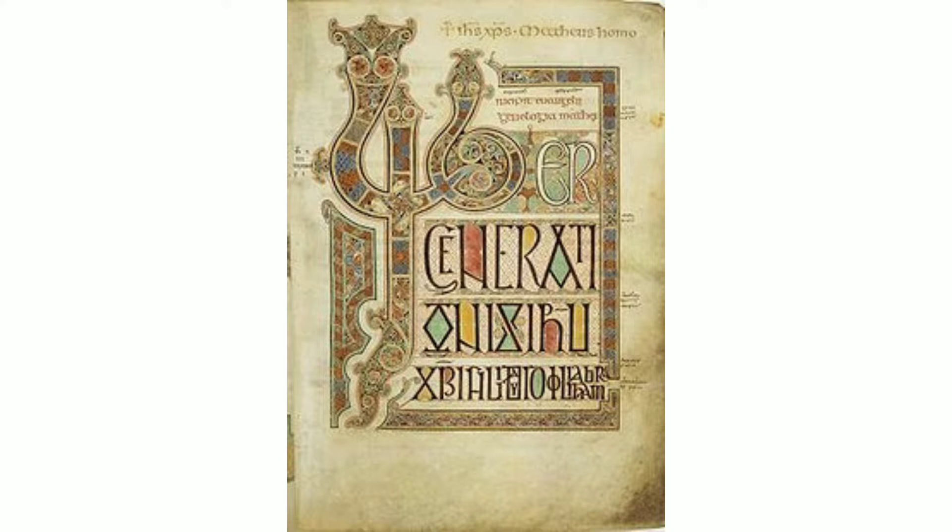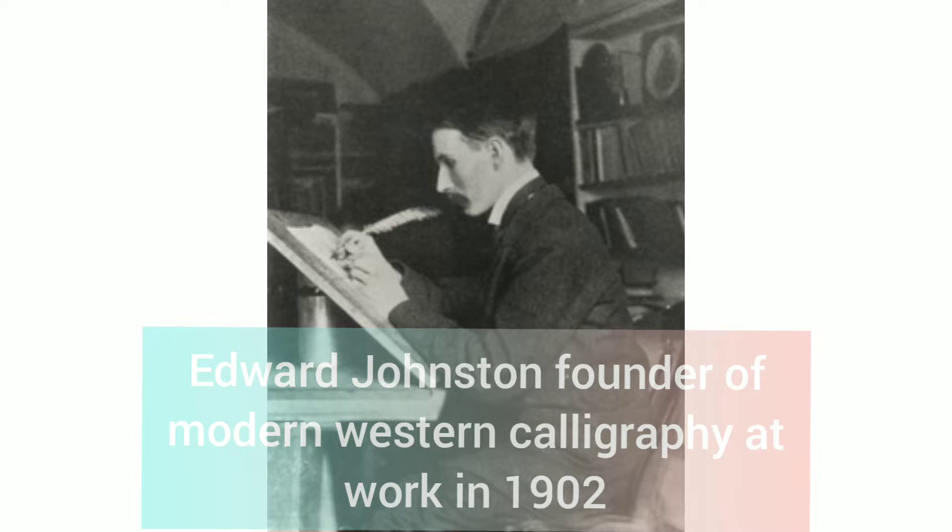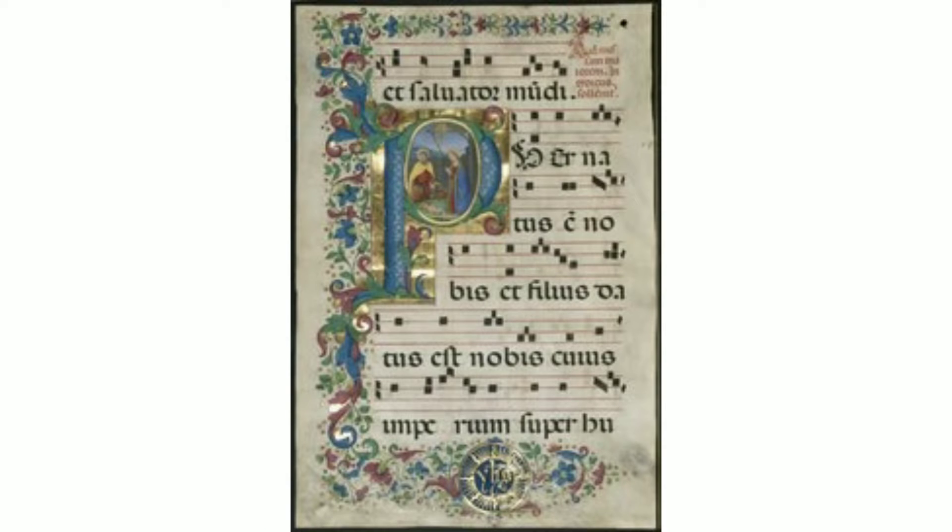Modern calligraphy ranges from functional inscriptions and design to fine art pieces where the letters may or may not be readable. The modern revival of calligraphy began at the end of the 19th century, influenced by the aesthetics and philosophy of William Morris.